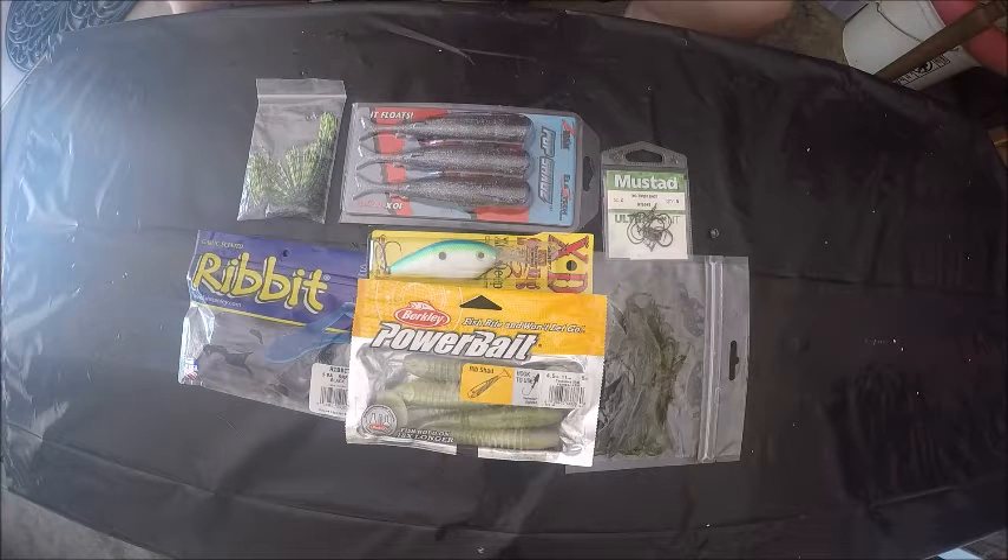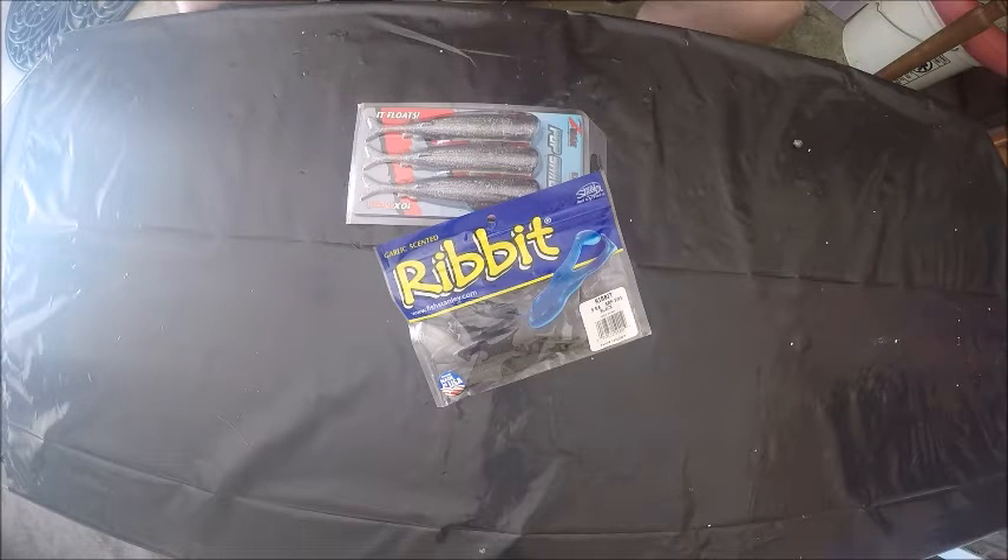Alabama Outdoorsman here — I'm doing another subscriber giveaway. I'm going to go over what's in this giveaway and then tell you how you can win it. What I picked for this giveaway is pretty much stuff that will work this time of year, so I did some topwater and then some deeper stuff.